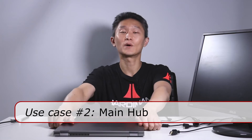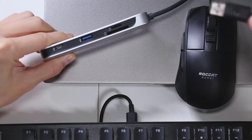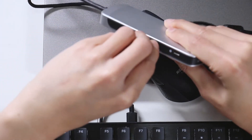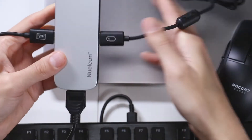This hub is really small, so you can just toss it in your bag and take it anywhere. Now, the second use is for most people — you bring your laptop home and you want to connect your keyboard, mouse, monitor, and power. That's four different plugs, which is really annoying. You don't want to keep doing that every time and wear out your ports. So instead, you connect everything to the Nucleum. I'm sticking the mouse into the USB-A port, the keyboard into the other USB-A port on the other side, and the monitor into the HDMI port on the bottom.